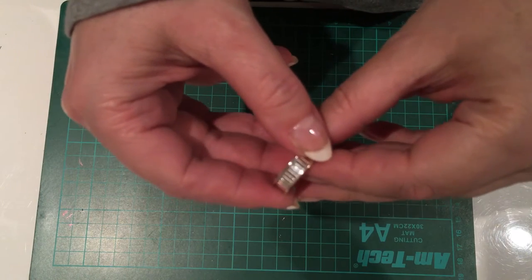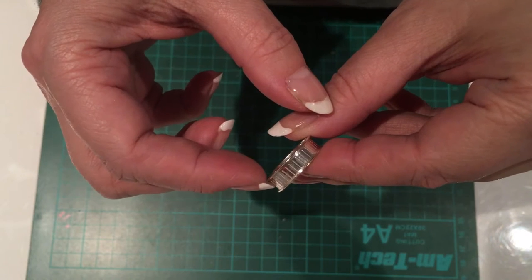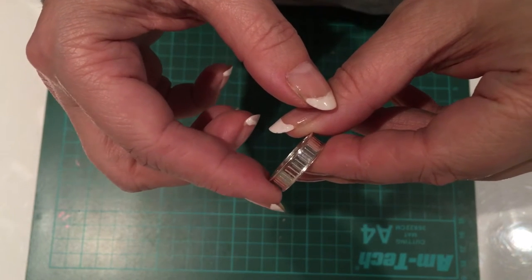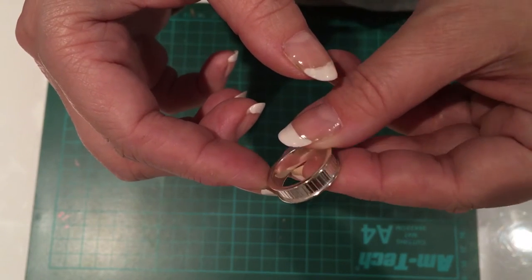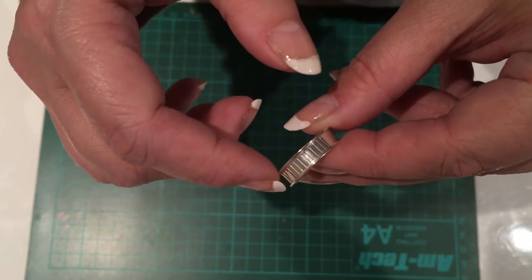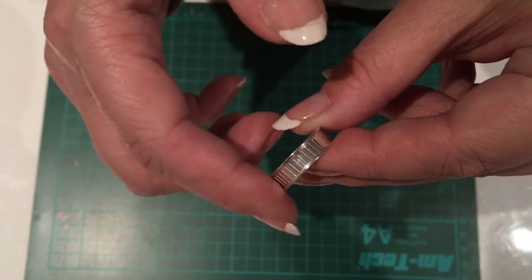I'm going to take you through the materials and tools that we're going to use for this project. First you need a wrinkle — you buy this in the size that you will wear because it won't shrink, and there are several different shapes that you can buy. The one we're going to use today is this one that has a channel on the inside and two raised sides.